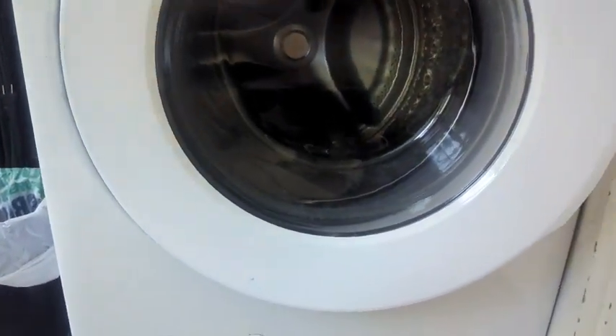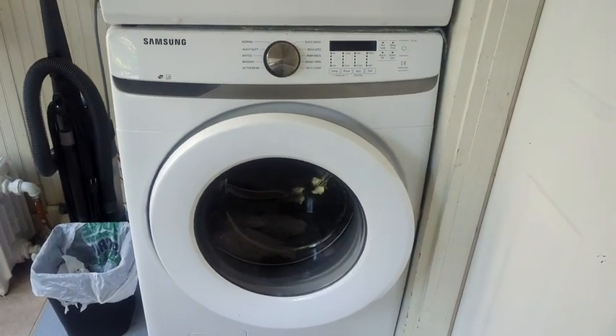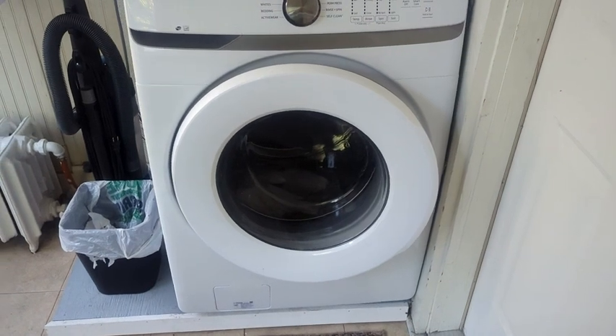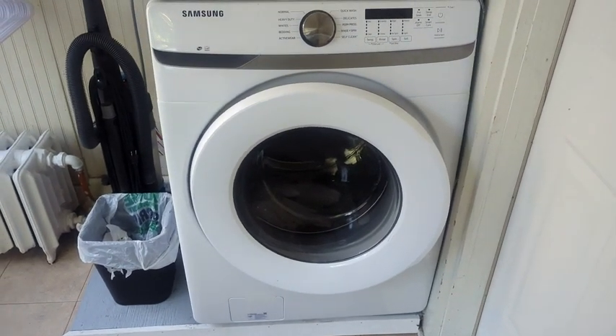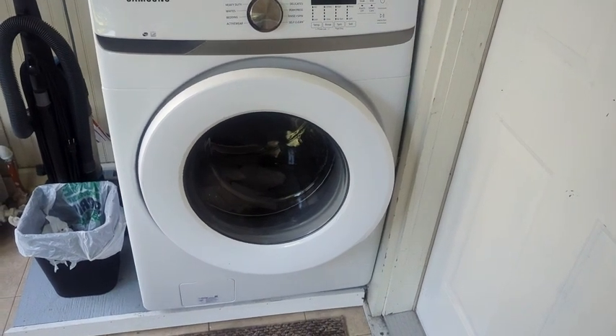This washer comes with various advanced features, including multiple wash cycles and options, allowing you to choose the best settings for different types of fabrics and soil levels. The front load design is energy efficient, using less water and detergent compared to traditional top load washers.